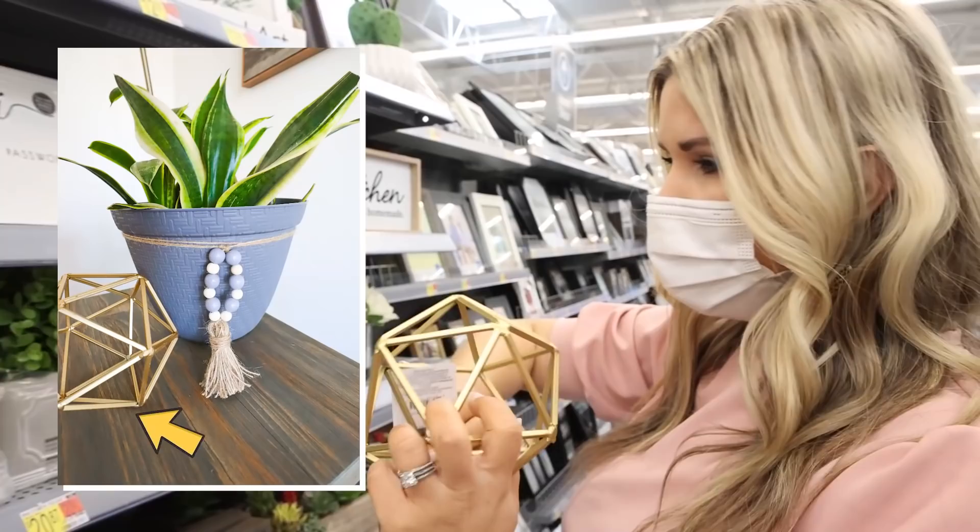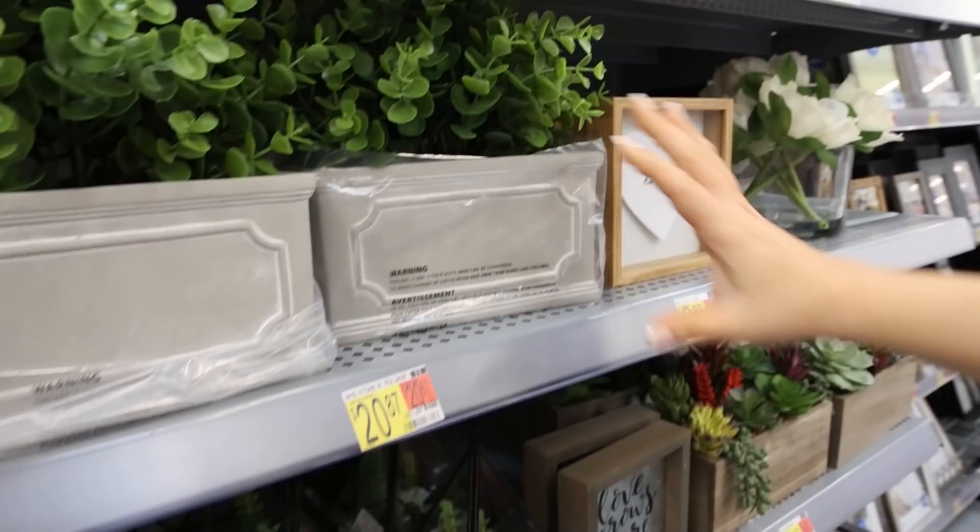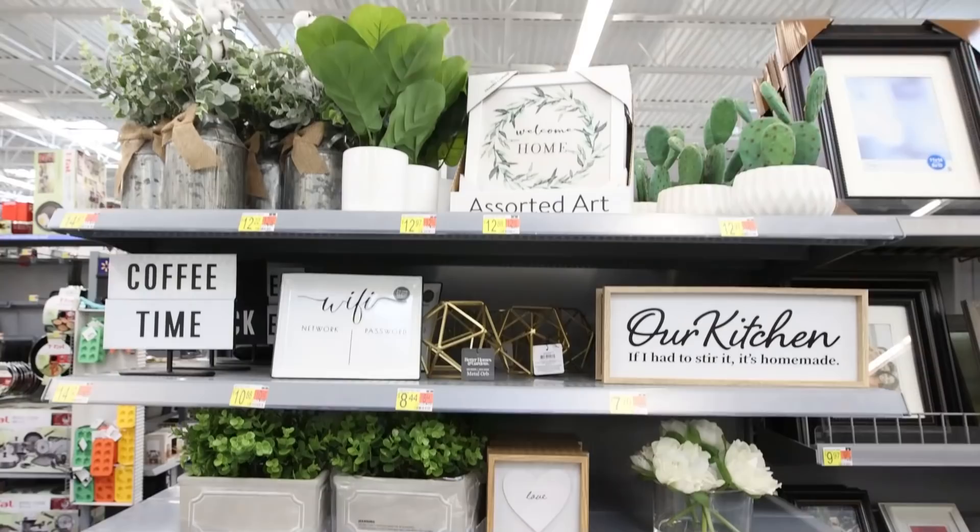Walmart has a ton of great home decor selections. I love these little metal orbs — I'm gonna grab one of these. But look at how nice this boxwood is here, and they've also started to carry several different little succulents that are already put together for you.